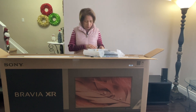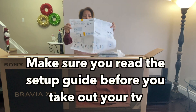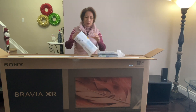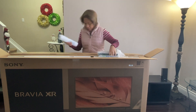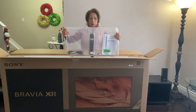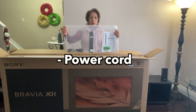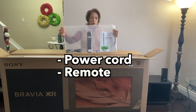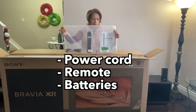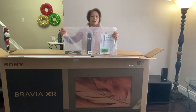Here is your setup guide — make sure you read it before you start setting up your new TV. In the box we have the power cord, the remote, the batteries for the remote, and the manuals. Make sure you read the manuals.